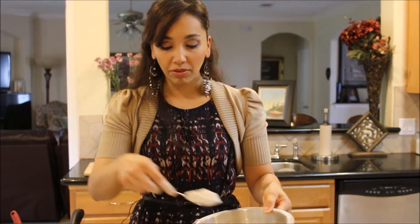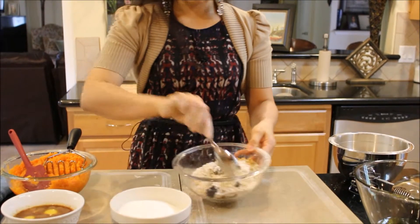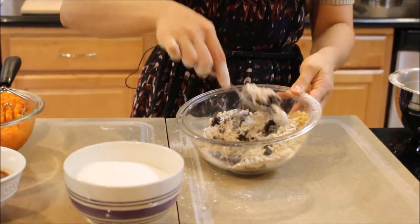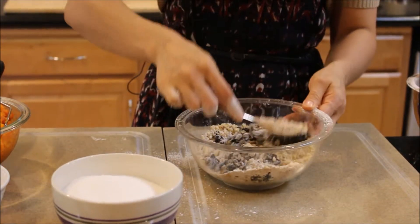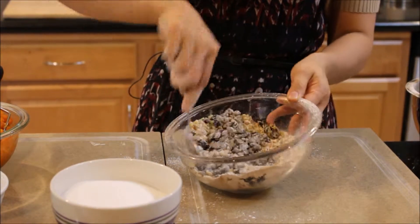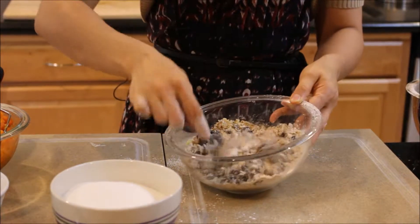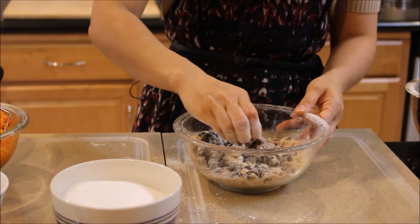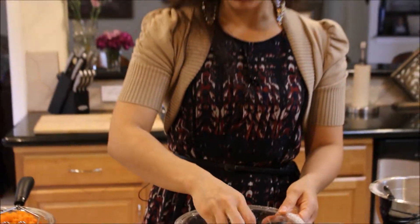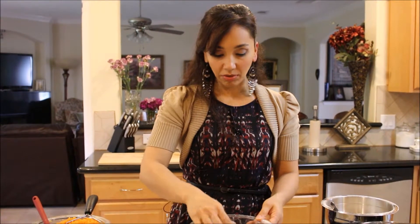I also take a little bit of my flour mixture and coat whatever I'm adding in. If I'm adding chocolate chips, berries, or dried fruit like this, putting flour on them and mixing it together ensures they stay suspended in the cake evenly, rather than falling and landing on the bottom. This way they'll be evenly distributed throughout the cake.